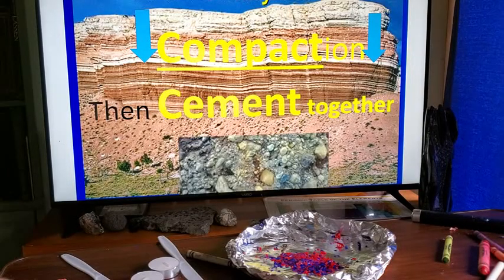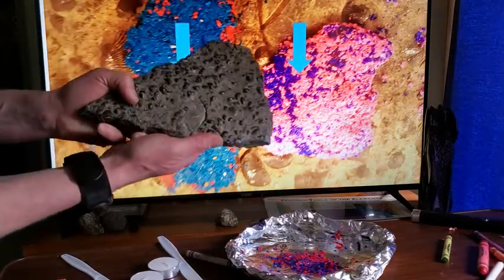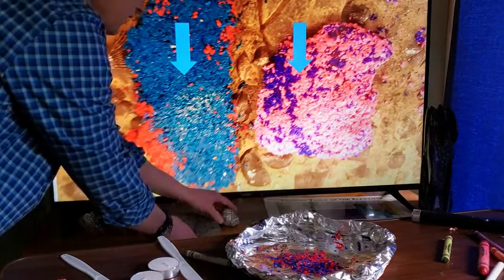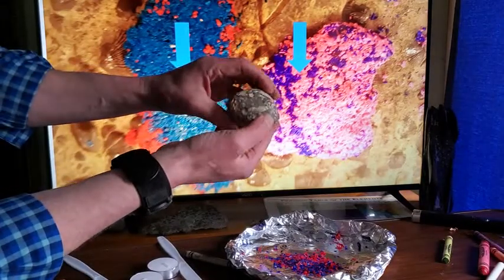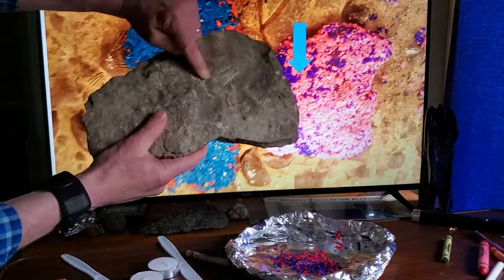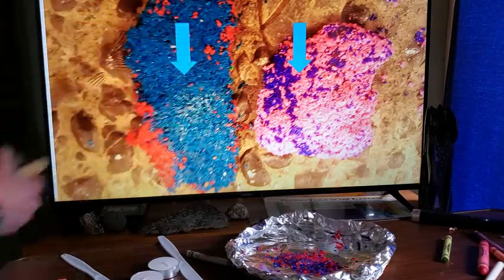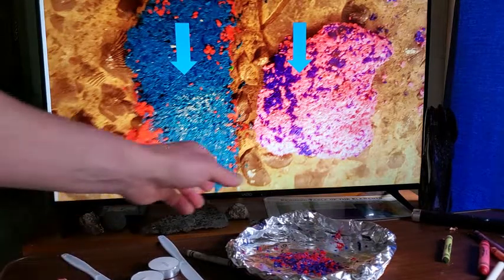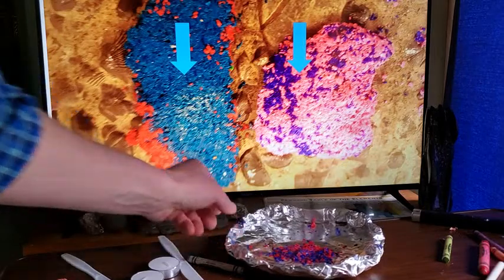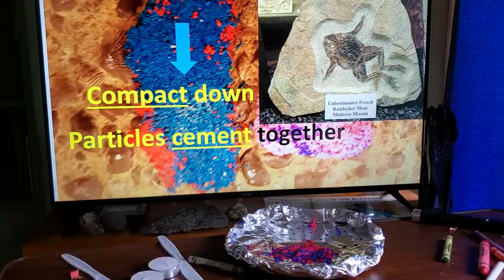Compaction causes cementation — by pressing the sediments together they bind and cement. Here are examples from past students. We've now made our sedimentary rock. Examples of sedimentary rock include fossils-bearing rock, breccia, coal, sandstone, and mudstone. Sedimentary rock is the only kind of rock that can contain fossils.